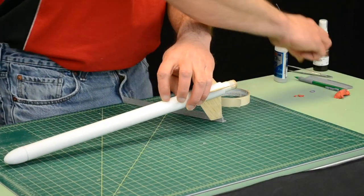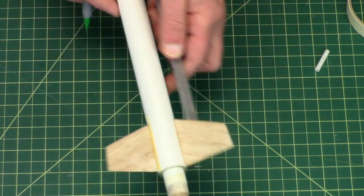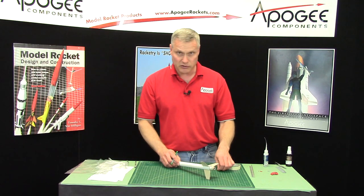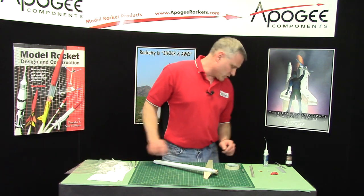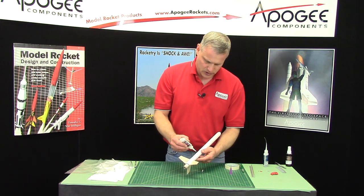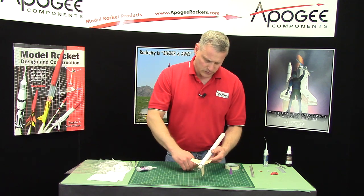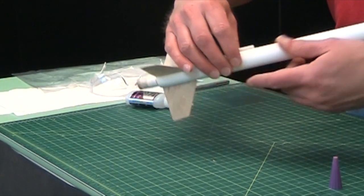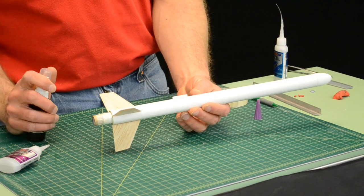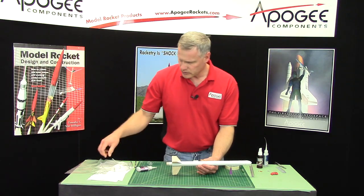My balance point is right about there, and I'm going to draw a line right down the middle of the two fins. In competition you typically won't have a launch lug, but because this rocket goes so high I actually do want a little bit of drag. I'll get some thick superglue, make sure the launch lug is straight up and down along the tube line, then get some kicker to set off the reaction, and just wipe it off.